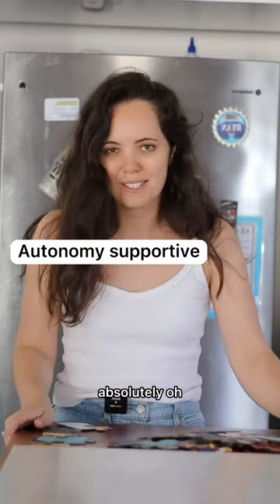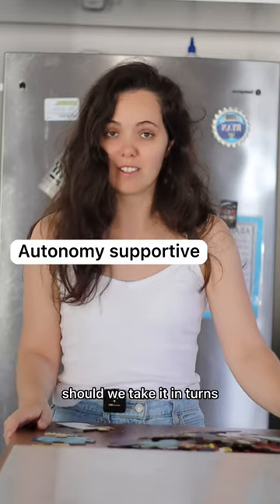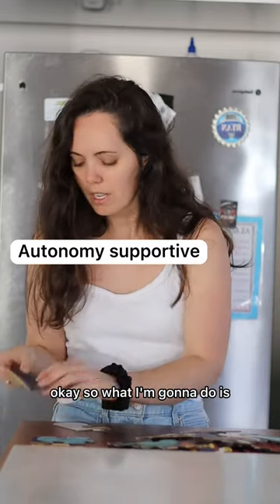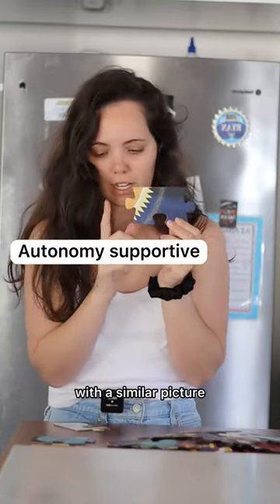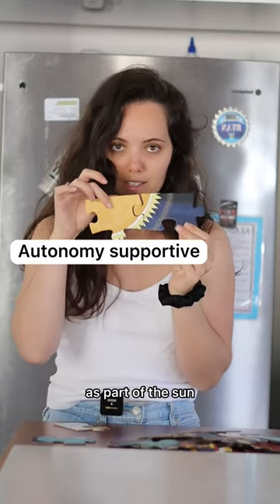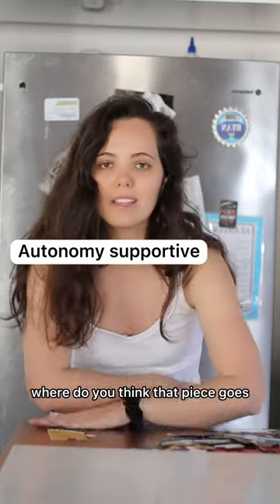You want to give it a go? Absolutely! Oh, that is a bit frustrating when it doesn't work, isn't it? Should we take it in turns — should mama have a turn now? Okay, so what I'm going to do is pick up this puzzle piece with the flat edge and then find a puzzle piece with a similar picture. I think maybe this one is also going to work as part of the sun — I'm going to try and put them together. Where do you think that piece goes?